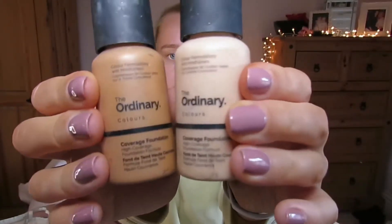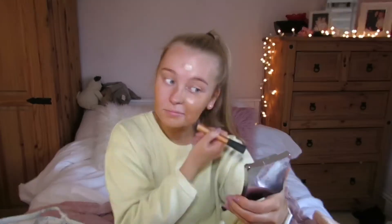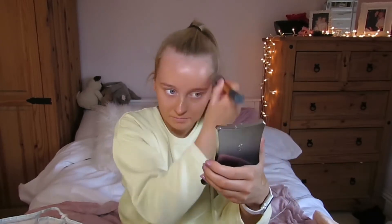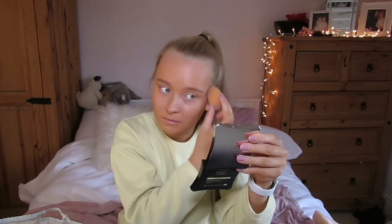Don't forget to like and subscribe. I first start off by taking The Ordinary foundation in shades 2.1Y and 1.2N, applied all over my face with a flat brush and then pounced in with a beauty blender. As always with brows, I'll tag my tutorial at the top of the screen.